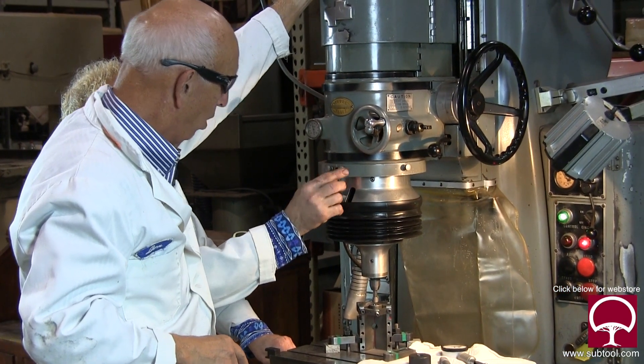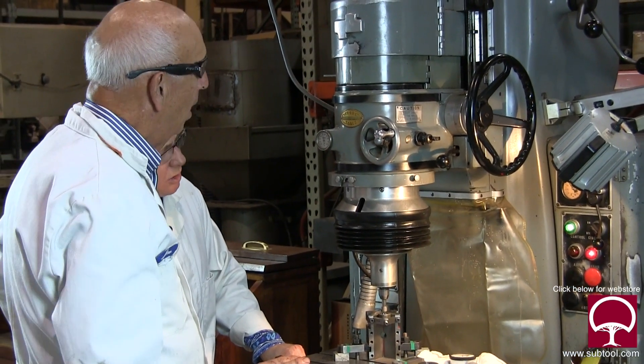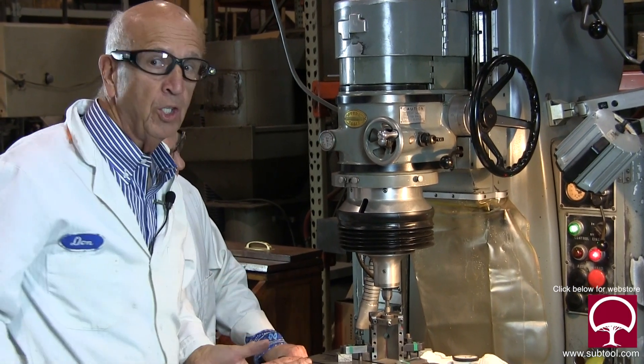These little guys — do they do anything? Nope. Well yeah they do — they hold this cover on. That's what they do. So that's all there is to the jig grinder. There ain't nothing to it.